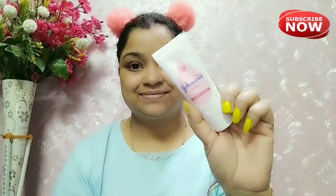First I will clean my face with wipes. Next I will take Johnson's Baby Cream to moisturize my face. Then I will take this Insight primer and put it nicely on my face so that my foundation will blend nicely.